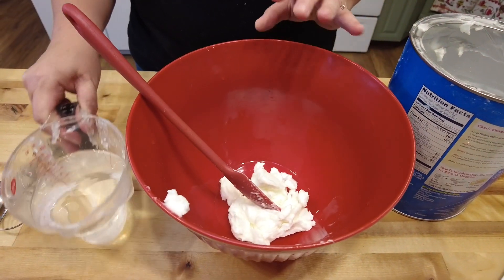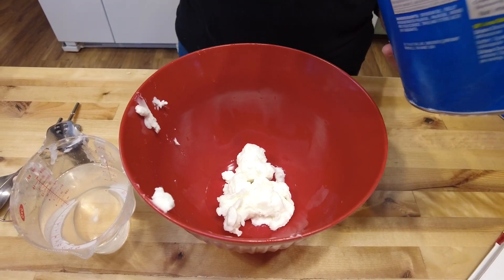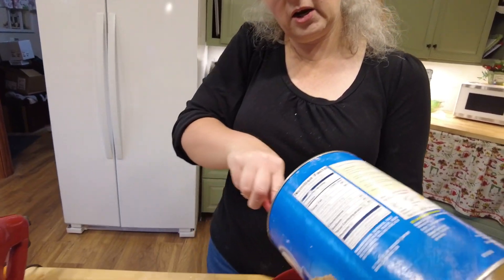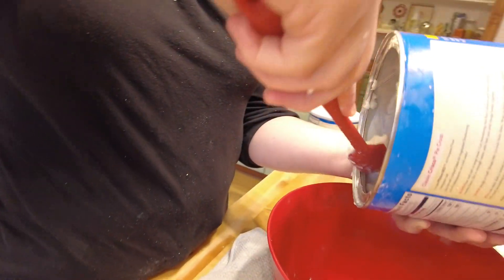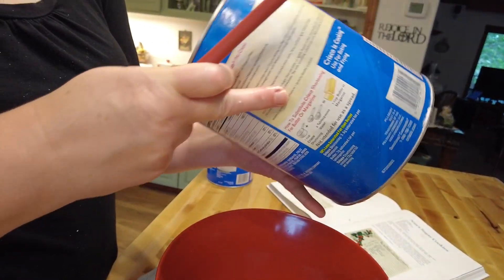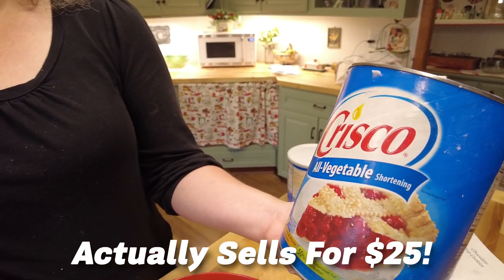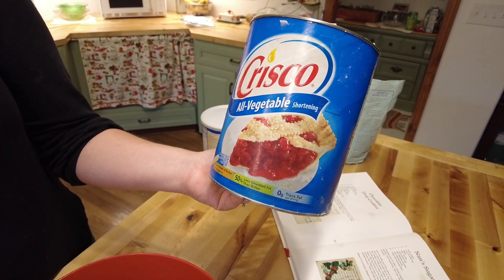I was doing another video and showed how to measure shortening. But guys, look for ingredients in different places - I found this can of shortening at a garage sale from a restaurant that was going out of business. I paid a dollar for it. I think this is like ten or fifteen dollars now for this huge one. Look at garage sales and thrift stores - I've actually found brand new, not expired food at thrift stores also.